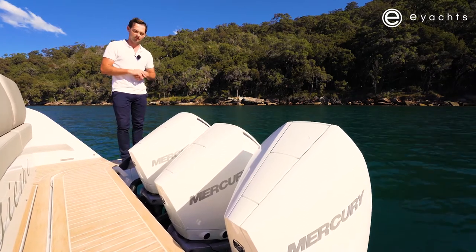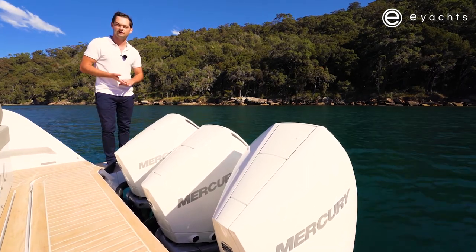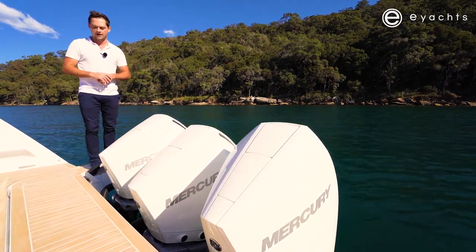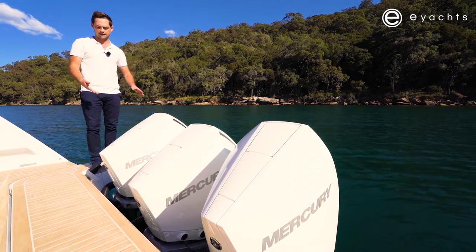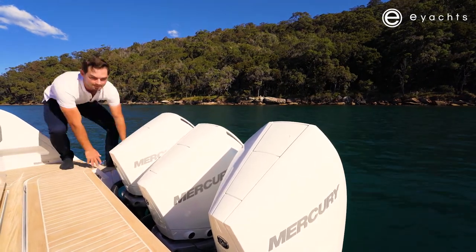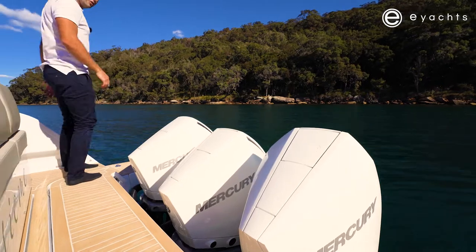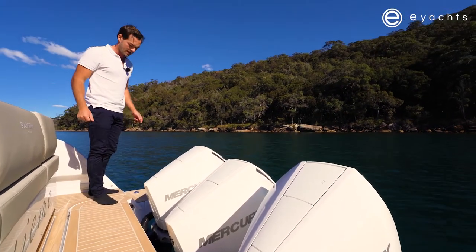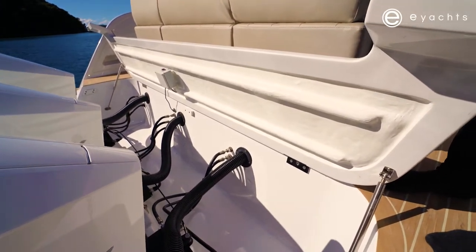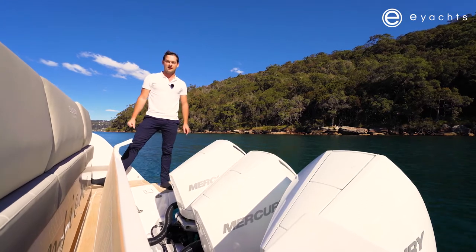There are also a number of outboard choices: twin 300 V8 Mercurys, twin 350s (an inline six engine), or triple 350s or triple 300s as fitted here. You might wonder how those engines trim up — underneath here there are two little bolt catches, and when you're back in the marina at the end of the day you lift this up, giving plenty of room in the engine well for the cowlings when the engines trim up to get the props out of the water.